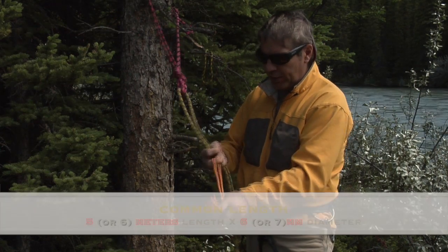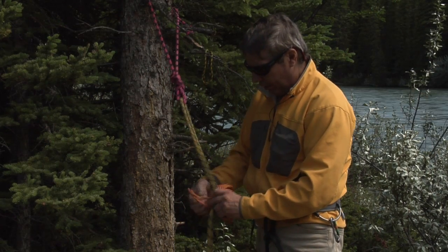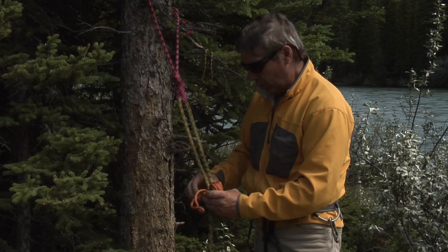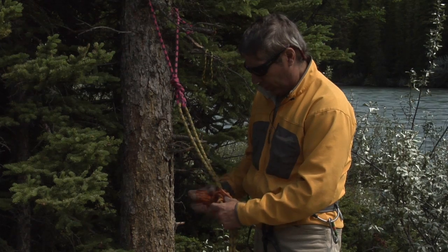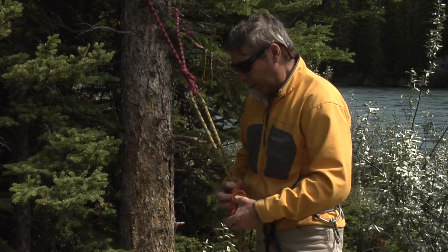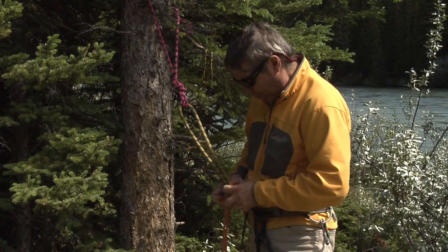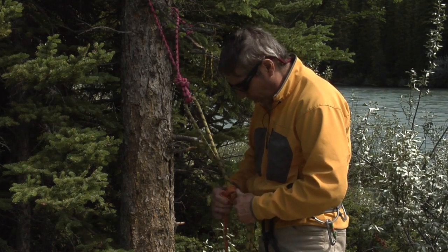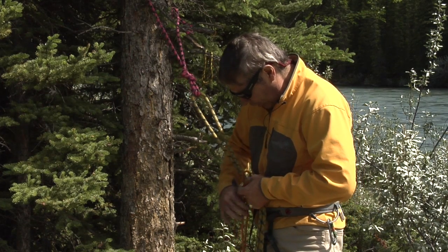What I do is, I know I have the center now — I take the bundle and I pass it through itself once, twice, three times, and then I can just throw the rest of the cord down and dress up this Prusik so it's nice and neat, because I'm going to need it to catch the bite on the rope, and in order to do that, it has to be fairly clean.